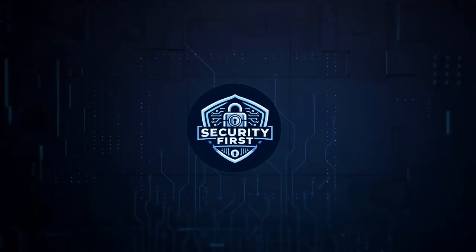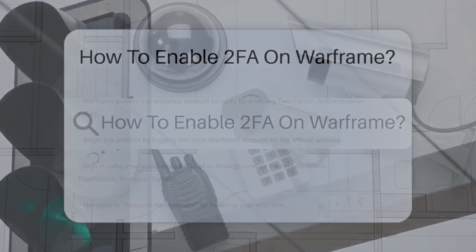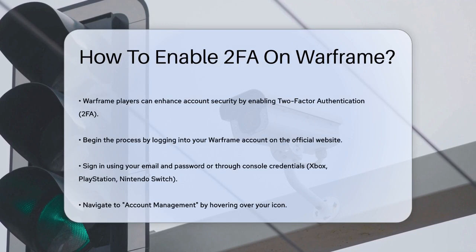Security First Corp. Safety through knowledge. How to enable 2FA on Warframe. If you're a Warframe player looking to add an extra layer of security to your account, you're in the right place.